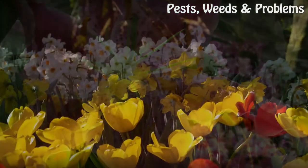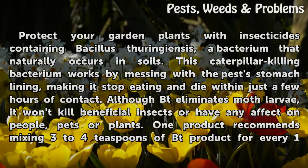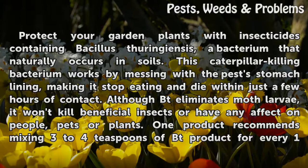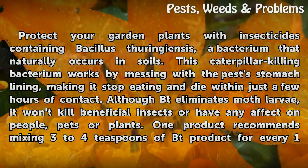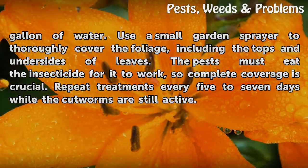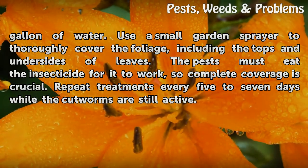Use BT. Protect your garden plants with insecticides containing Bacillus thuringiensis, a bacterium that naturally occurs in soils. This caterpillar-killing bacterium works by messing with the pest's stomach lining, making it stop eating and die within just a few hours of contact. Although BT eliminates moth larvae, it won't kill beneficial insects or have any affect on people, pets or plants. One product recommends mixing 3 to 4 teaspoons of BT product for every 1 gallon of water. Use a small garden sprayer to thoroughly cover the foliage, including the tops and undersides of leaves. The pests must eat the insecticide for it to work, so complete coverage is crucial. Repeat treatments every 5 to 7 days while the cutworms are still active.